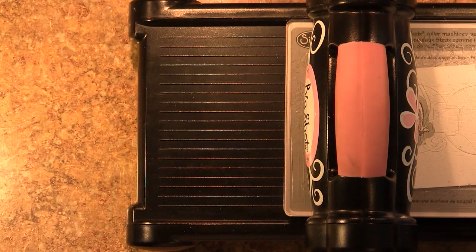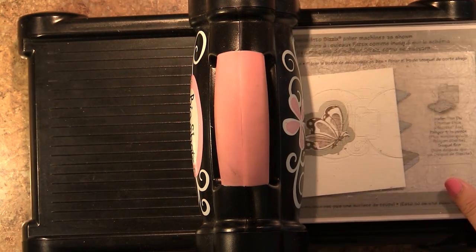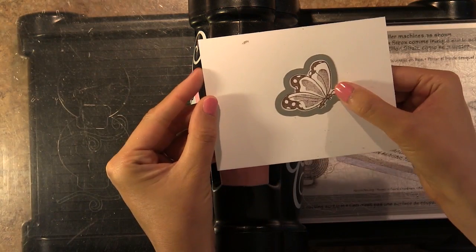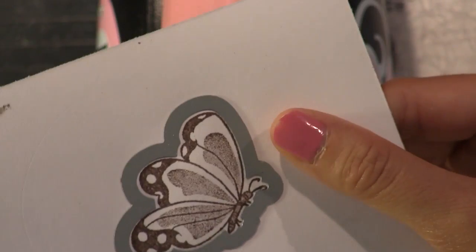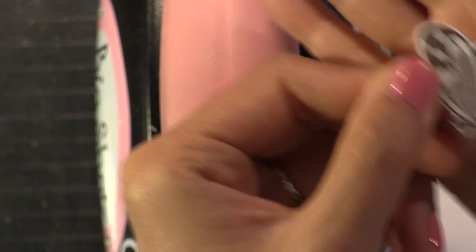You can see this is going to work really great for getting your stamped images perfectly die cut, your stamped sentiments perfectly centered, without having to go that extra step of taping your die in place. Perfect.